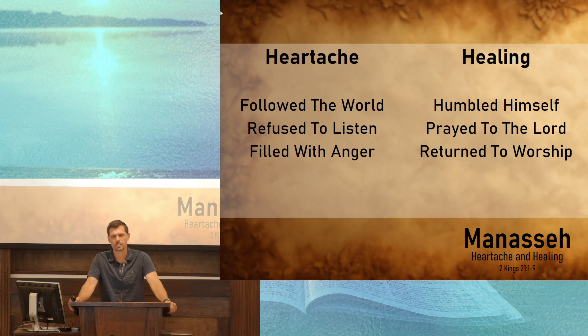When the prodigal son went back to his father, he said, 'Father, I'm not worthy to stand in your presence. Just make me one of your servants in your house.' But the father didn't need more servants — he wanted his son to come home. And so it is when we return to the Lord, when we repent and come back to him. He's ready to use us. He's ready to send us out to help others come to know his goodness, his grace, and his love.